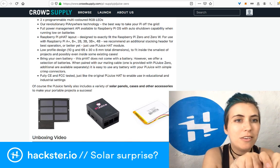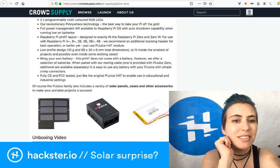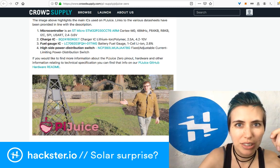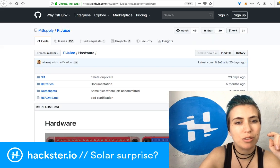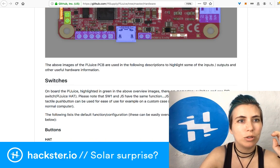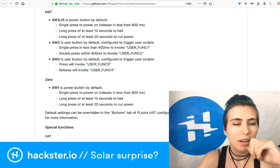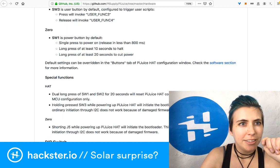They designed their own software that you can obtain via apt-get on your Pi. On their GitHub at github.com/PiSupply/PiJuice, they have a full rundown on both the original PiJuice and the PiJuice Zero — what all the different buttons do. The Zero has one button, whereas the original PiJuice HAT has two user-programmable buttons you can use to trigger user scripts and things like that.